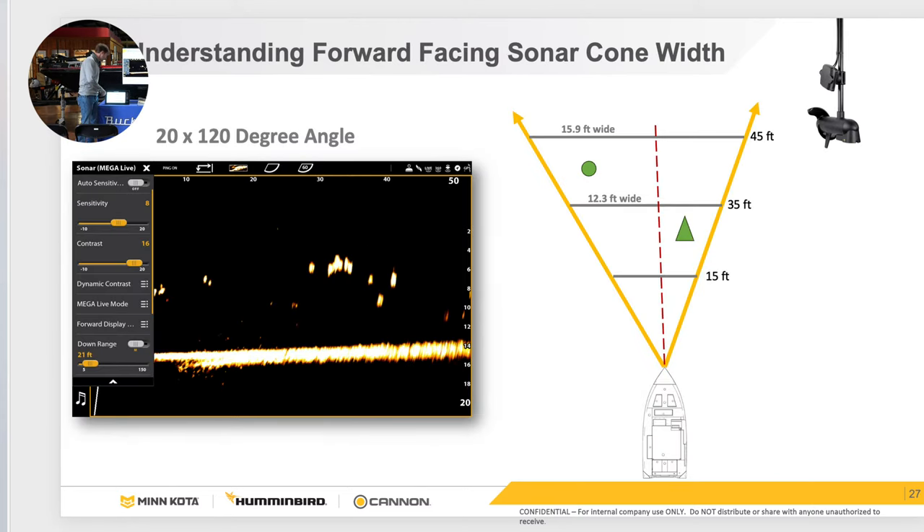Now we're moving to Megalive — this is where everything has gone. All the talk is forward-facing sonar now. This particular beam is the same as one of the competitor's — a 20 by 120 beam. So what I'm talking about goes for both because the beams are the same. In forward mode, you're looking 20 degrees out.